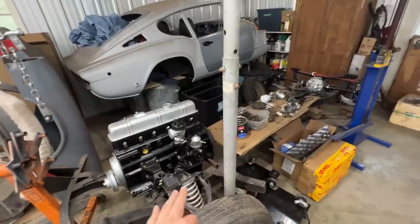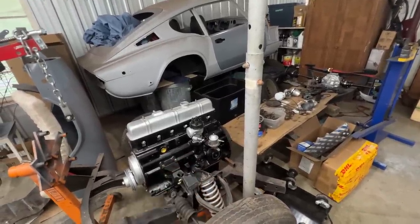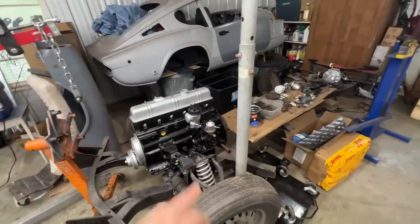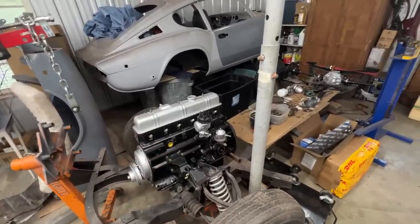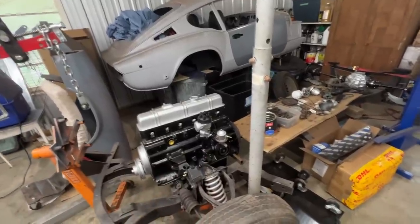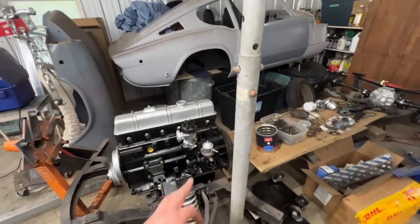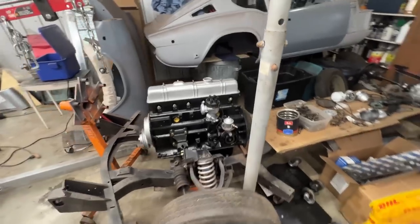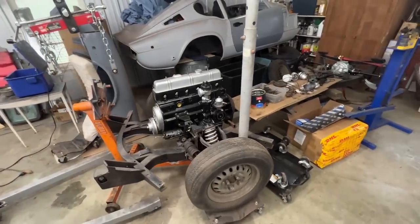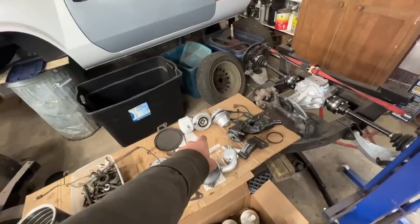Welcome to the next episode of the GT6 restoration. In the last episode we rebuilt the fuel pump and assembled the distributor. I wanted to install electronic ignition but couldn't because I have the kit for a different distributor, so we assembled it with points. On this side we are pretty much done.